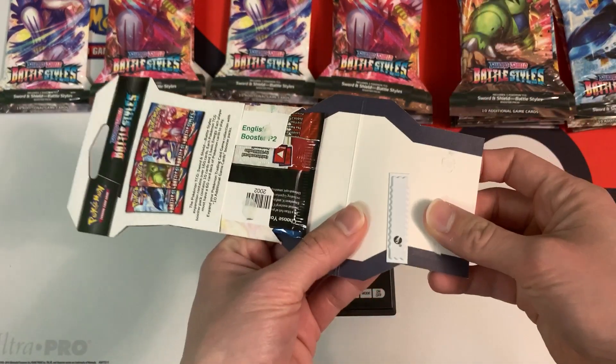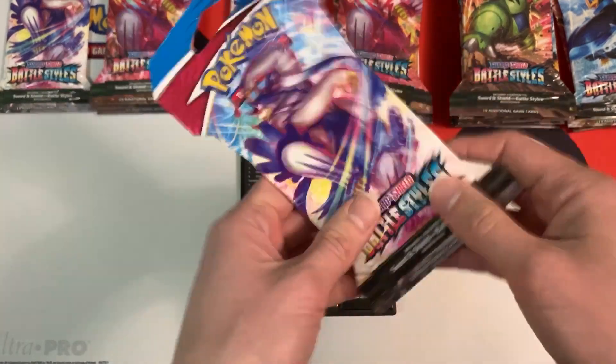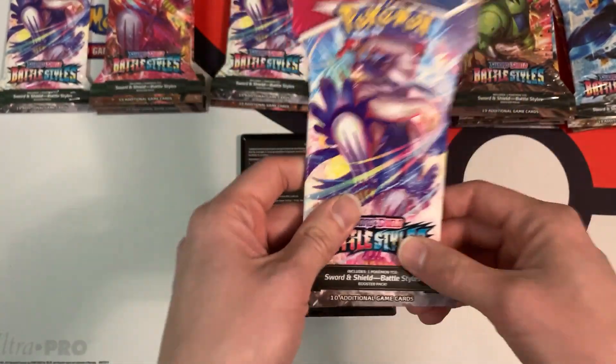I'll show you how the security tag looks like. I actually opened up this blister pack and there it is — the security tag. Not all of the blisters have them, but some do, so you definitely want to watch out for that.